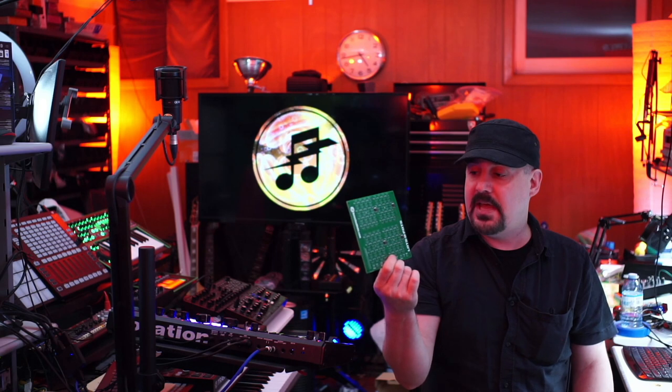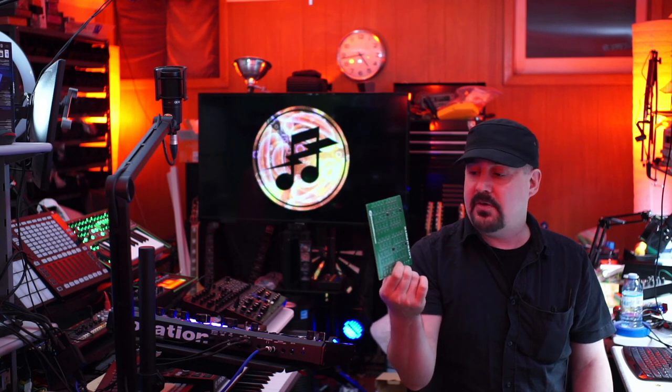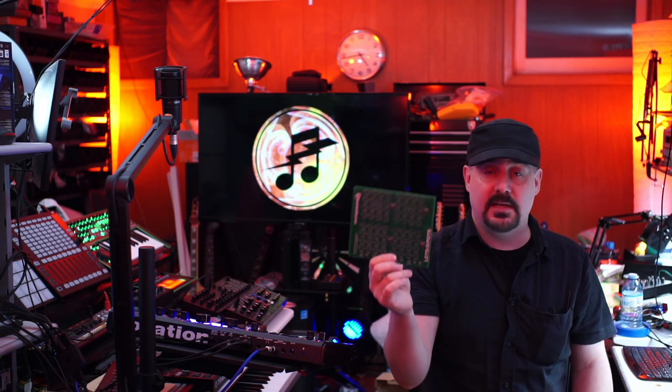So there you go — that's how you get your boards professionally manufactured at JLCPCB using files from KiCad. The boards come out great and this is going to save me a lot of time and soldering. As always, I'd like to sincerely thank all my patrons on Patreon. I will see you guys very soon with a new video.